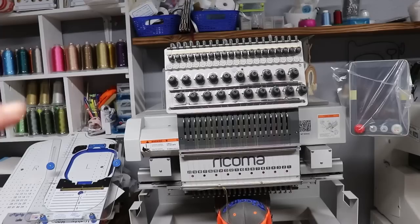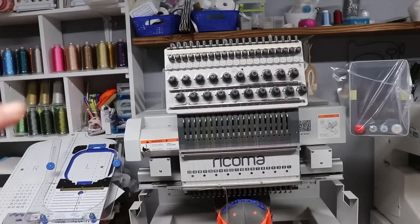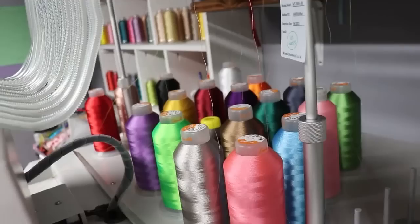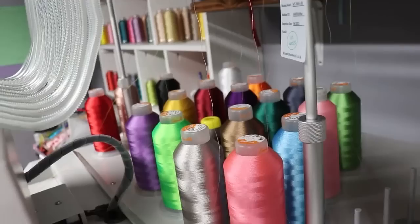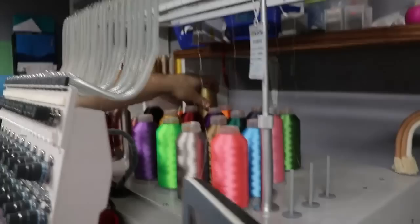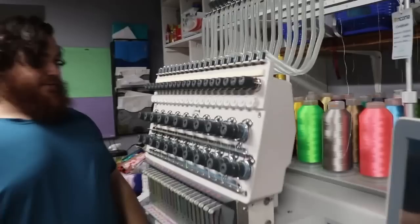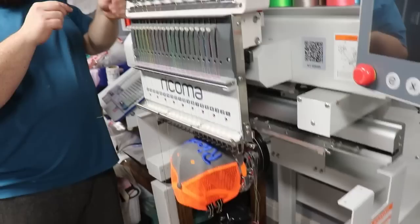The machine is in the house — I'm so happy! There are a few things I have to have ready for tomorrow's training. I need to get all the threads threaded on the machine, remove the hat hoop, attach the arms, and then have the hat hoop set up. I have all my threads on the machine and Eric is working on getting the rest threaded. We have 20 needles so it takes a bit longer — we're at 16, almost there, just four more to go. Then we still need to take off the hat and attach the other arms. I am so tired and ready to go to bed.